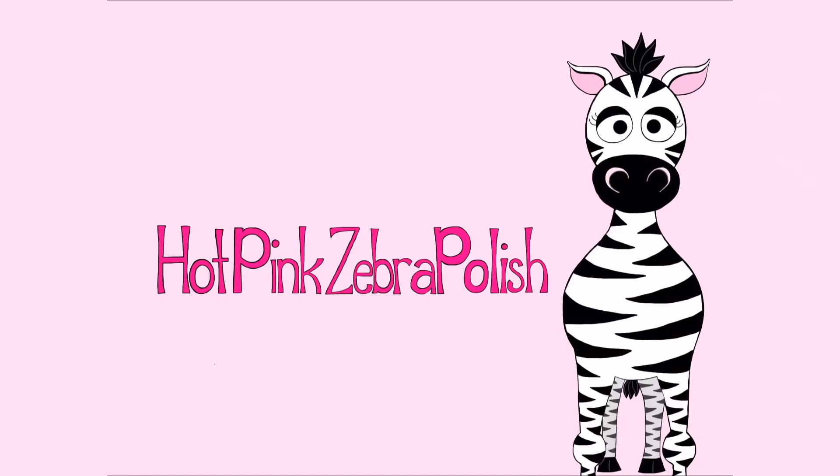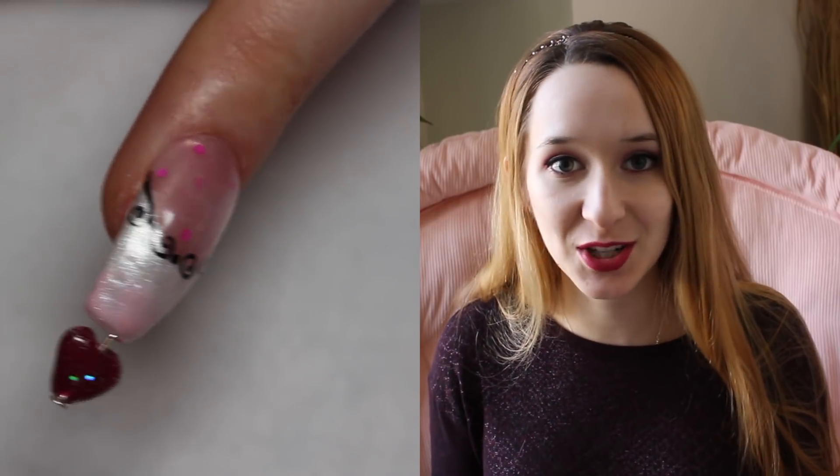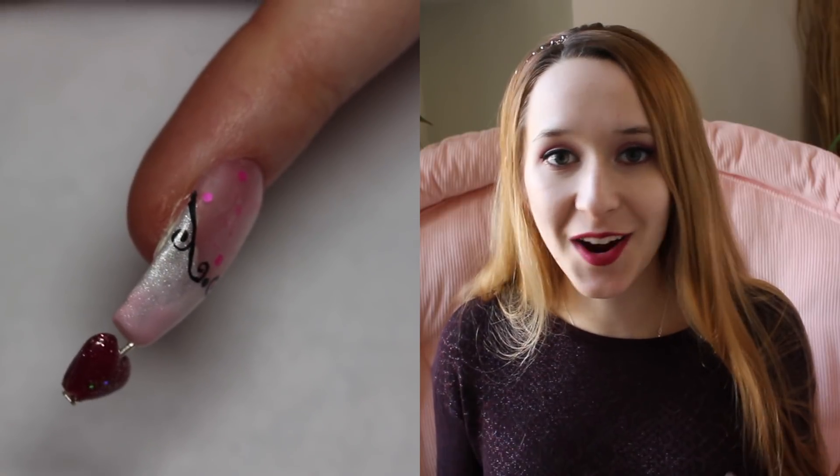40 Heart and Broken Heart Spinner Acrylic Nail Art Tutorial by Hot Pink Zebra Polish. Hi everyone! In today's video I'm going to be showing you a 40 heart spinner nail.